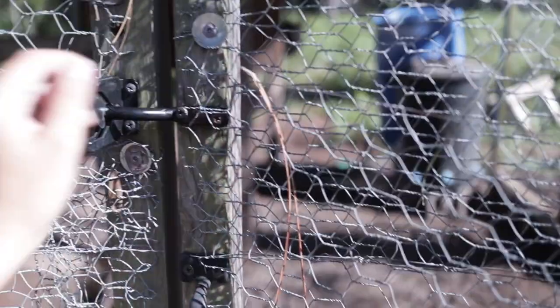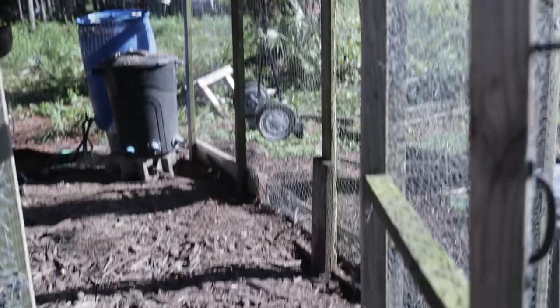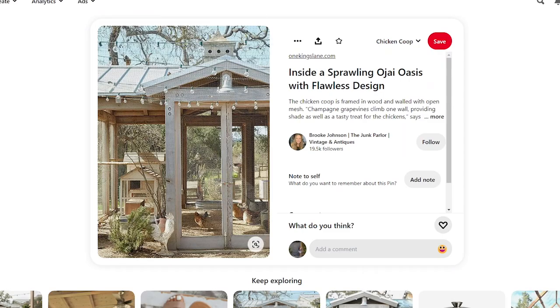Today we're getting started on our new chicken coop build, something we've been wanting to do for a while. The current coop is made of mostly scrap materials — salvaged lumber and wire from other projects. We're focusing on our Pinterest inspiration chicken coop, and I have some of the designs on one of my boards.